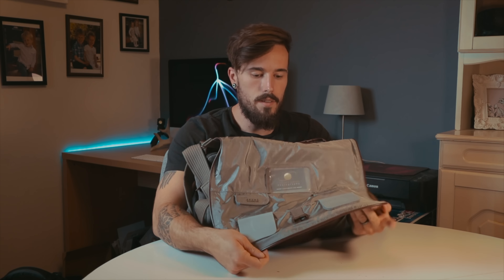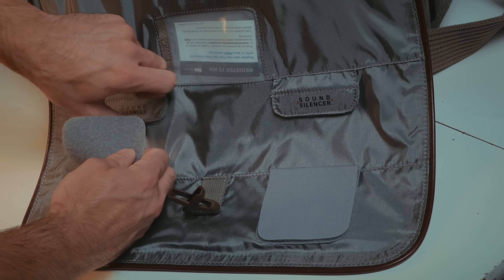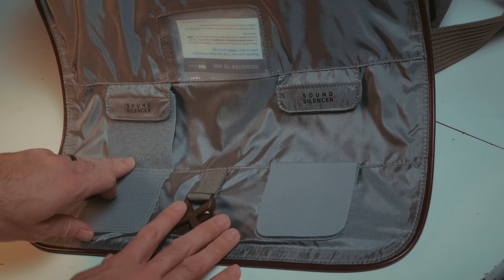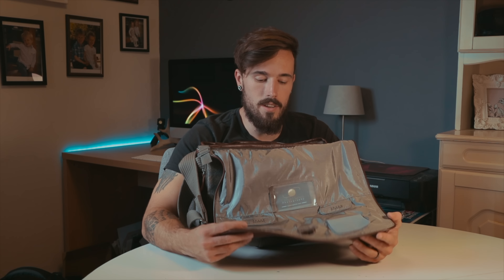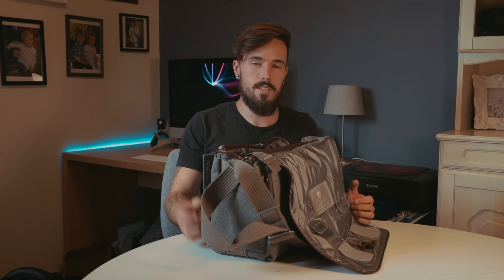First of all, you have your buckle here which you can close normally. You have these velcro straps that are normally open, but you're able to close them down because of the sound silencer system. So when you're in environments like an event where people are talking, you don't want to keep opening and closing your bag with velcro going — it could be really annoying and noisy. The fact that you can close that off is a really nice feature.